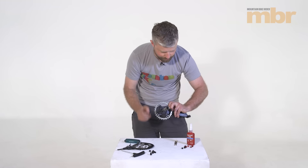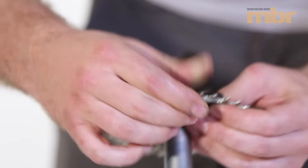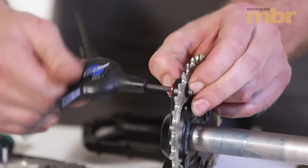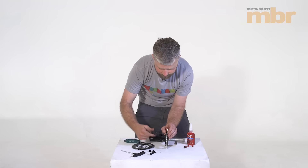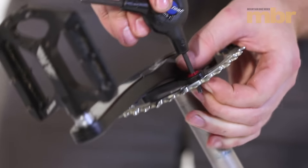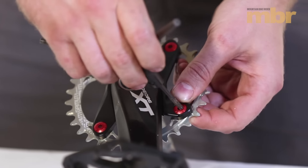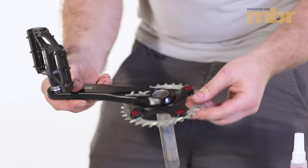This Gamut ring has recesses on the back for the female side of the bolt, and then the male side just screws in like so. The threads on these have been treated with Loctite, so just put a drop of Loctite 242 onto the threads — that will help stop them from vibrating loose. Just out of interest, if you are fitting an oval ring then you will need to make sure that the ring is clocked correctly, i.e. it's turned the right way around in relation to the crank arm. You should get instructions with your oval ring if that is what you are fitting. And that's the chainset or right-hand crank arm with your new narrow wide ring fitted.